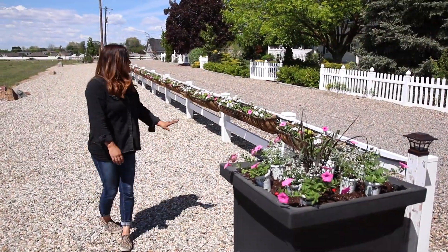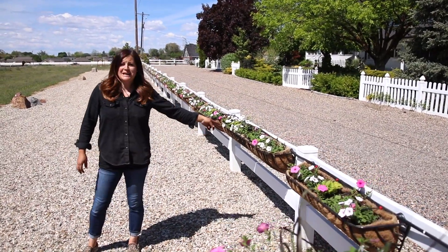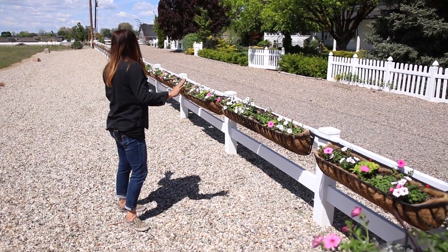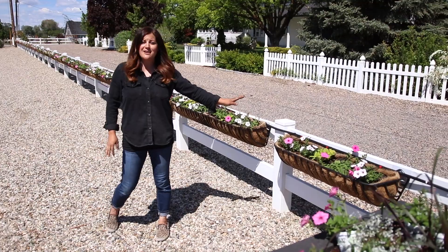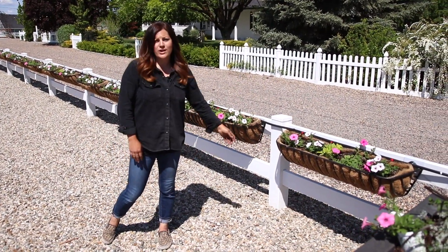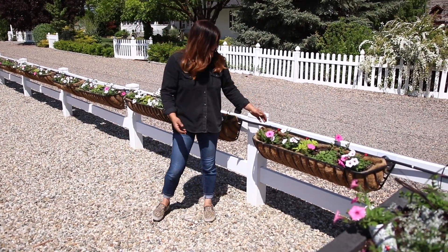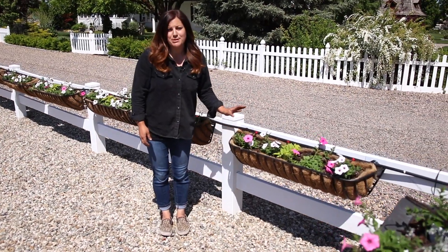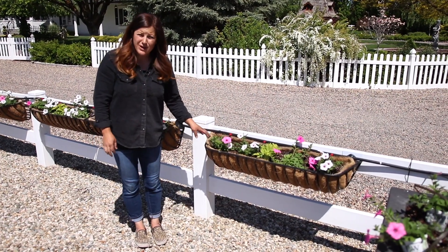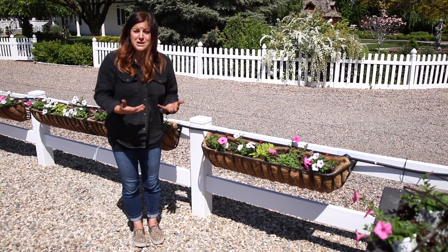Oh my gosh, you guys, it turned out so pretty! If you would have told me even two years ago that I would be planting up 40 hay racks at my own house, I would not have believed you. This is just going to be such a beautiful show. I think it could be scaled to any size — whether you're doing one pot, one hay rack, 10, 40, or 100 — you could take these same planting principles and get the same results. I think this looks way more appropriately planted than last year, and the plants will be happier since they won't be in such hard competition with each other.